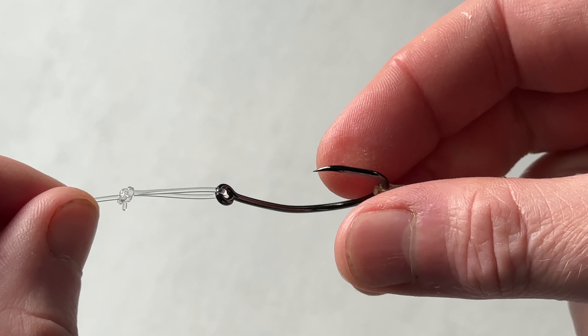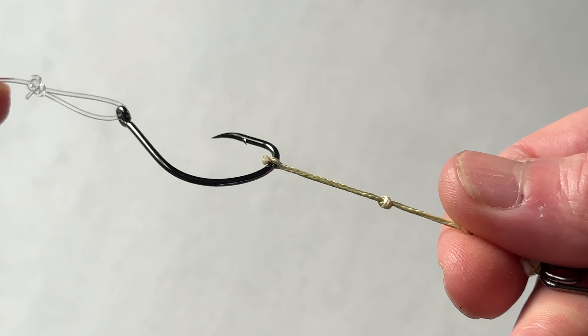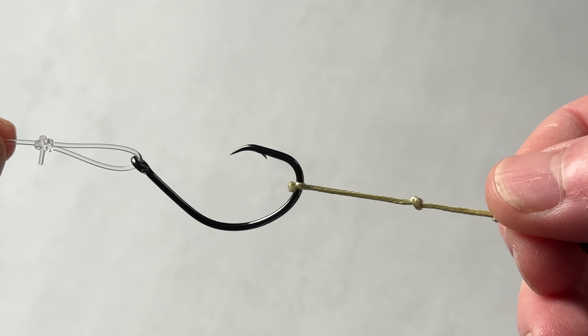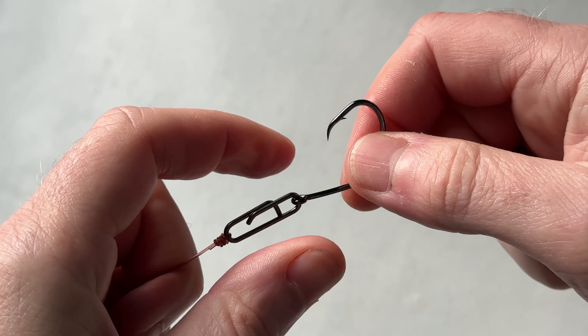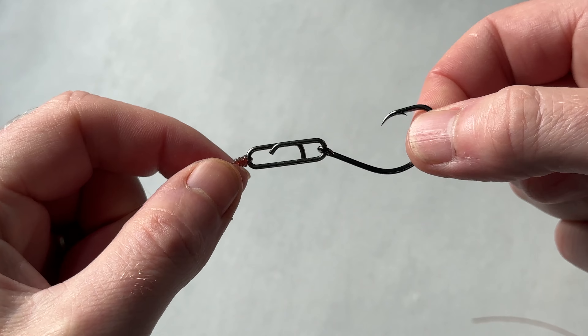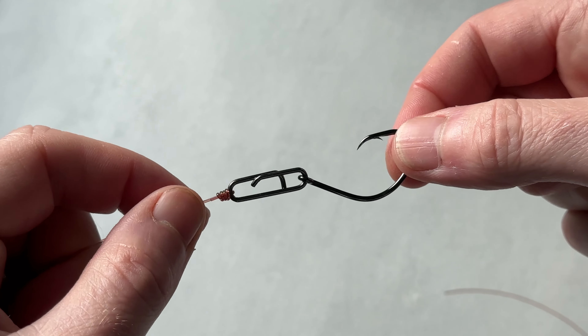So what can we do to facilitate a quick change of hook without cutting this rig down? Well let's take a look at that now. This is what I've come up with. I'm not saying I've invented this — I'm sure it's been done before — but for me this is something I've tried for the last couple of weeks and it works an absolute treat.